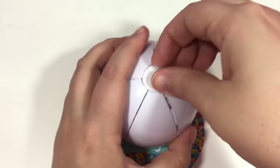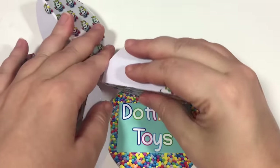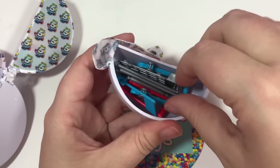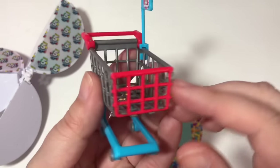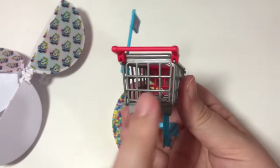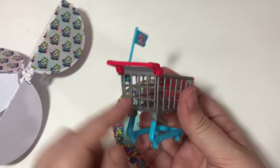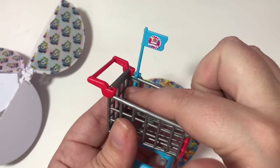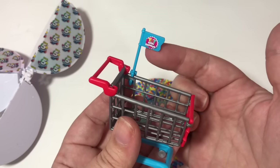Number one — here is the best part! We have a little cart. I'm going to put this together. It was a little complicated, so when you get this shopping cart, the directions want you to put one piece in first and the other piece in last — trust me, it will save you a lot of heartache. And when you put the flag up, make sure you put it on the correct spot so it will actually hold; if you put it anywhere else, the flag will not hold.